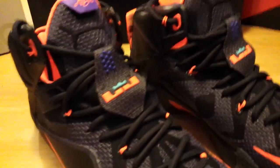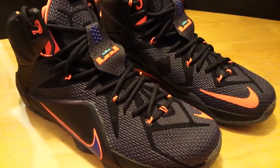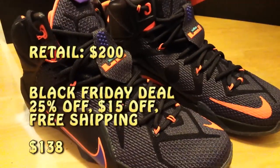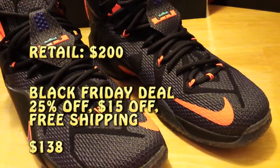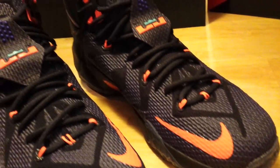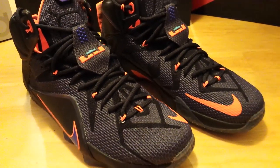This particular one I was able to pick up on a Black Friday sale for about $138, and after taxes about $149. Pretty great deal — 25% off, an additional $15 off, and free shipping. So I really was able to save on this, and that's why I decided to move on this one. It was definitely a good price point for me to start getting some of the LeBron 12s.